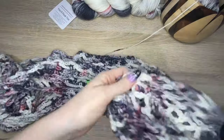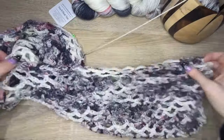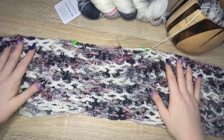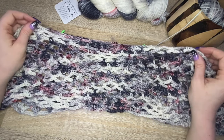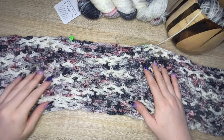There we go — now you can see the outside and none of those slip stitches are visible since they're all on the inside. I hope this tutorial was helpful! Let me know in the comments if there's anything else you'd like to see a tutorial on. Thanks for watching — don't forget to like and subscribe for more crochet tutorials.